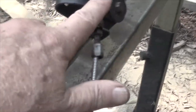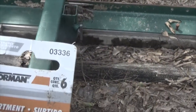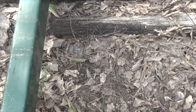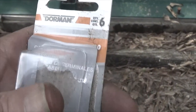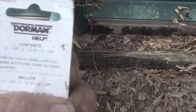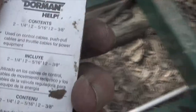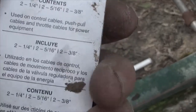This little brass sleeve right here is from O'Reilly Auto, and it's part number 033336 — an assorted cable stop assortment. It says it's used on cable controls, push-pull cables, and throttle for power. It gives the number of sizes that it has, and I just found the closest one that would fit.